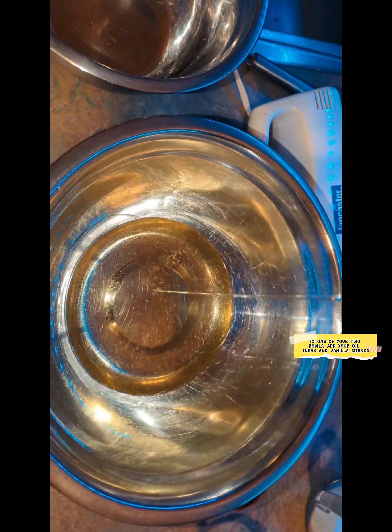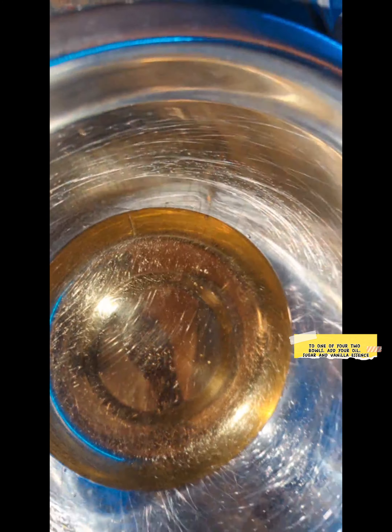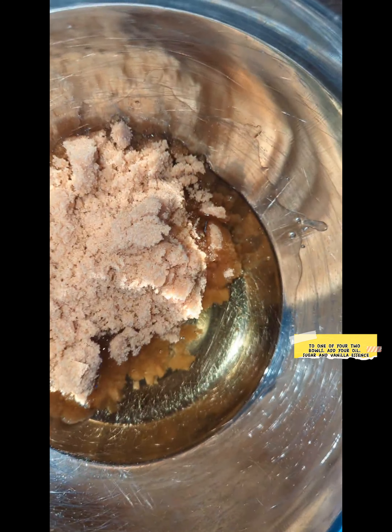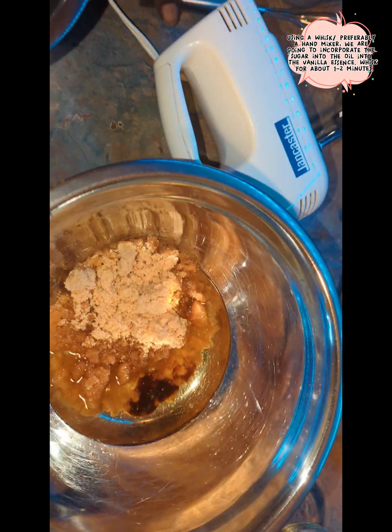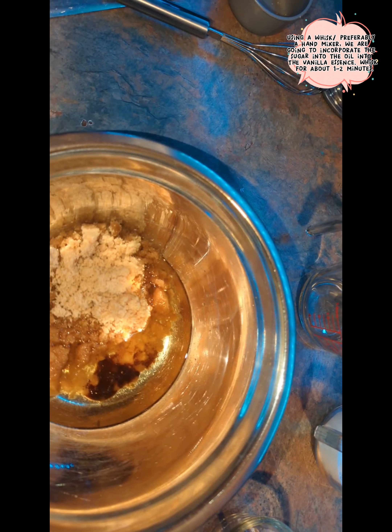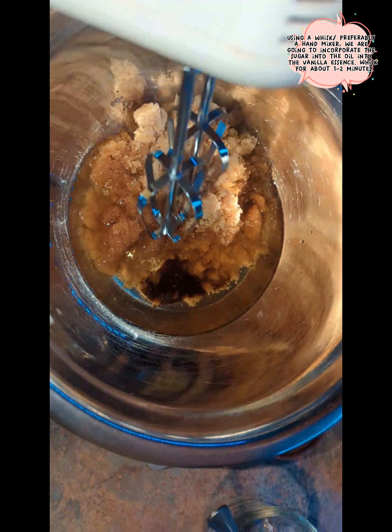You're going to need 2 average size bowls. In the first bowl, you're going to add your oil, your sugar, and your vanilla essence — about a tablespoon of vanilla essence. I prefer to use my hand mixer to start blending this in, so I'm going to blend it for about a minute just to incorporate these ingredients.